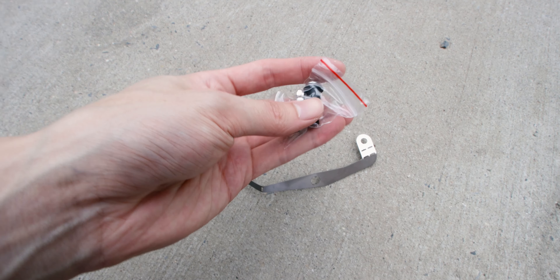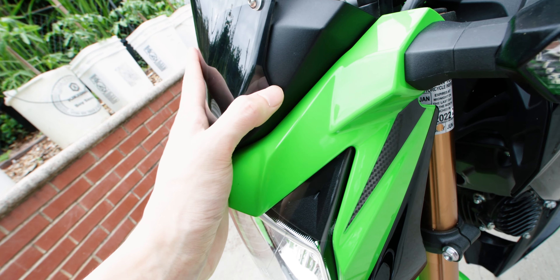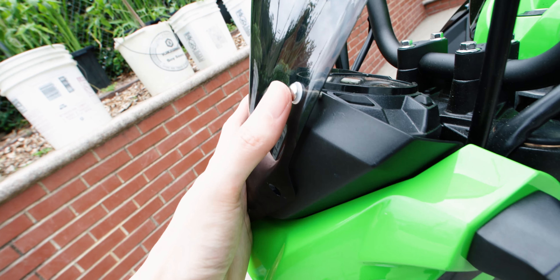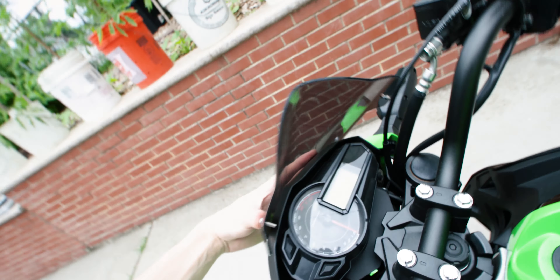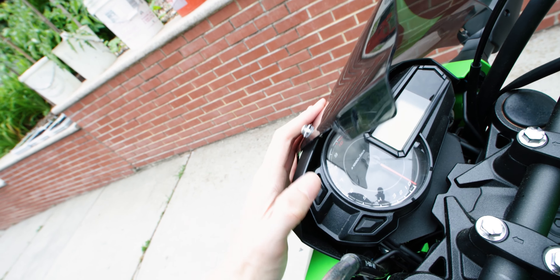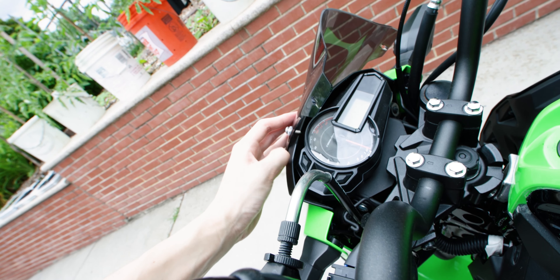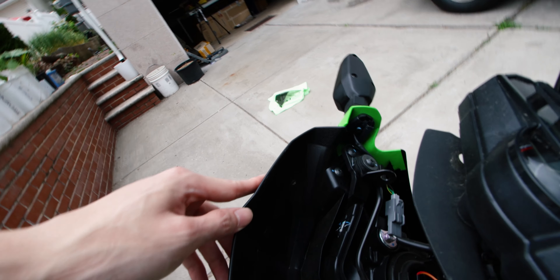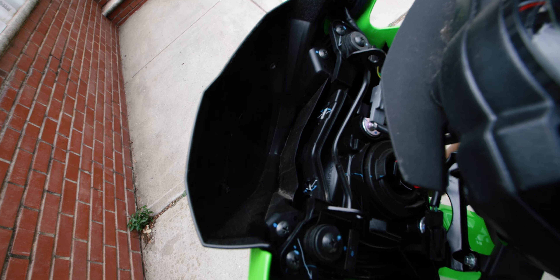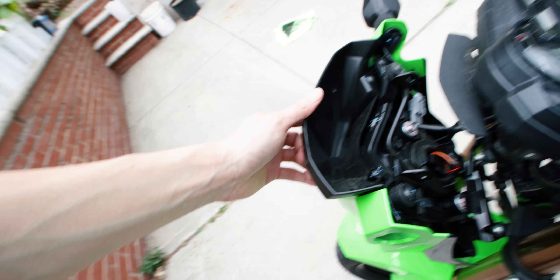I was wondering what the metal bracket was for because it actually didn't fit anywhere. We also have some screws along with a plastic riser — you can drill a hole and screw it down. I figured the screw on top is gonna go through the fairing piece, and the riser is gonna sit underneath this gap to give a little bit of space between the tachometer and the cover. I just noticed the inside of this cover is hollow, so I could just drill all four holes right now and bolt it in.